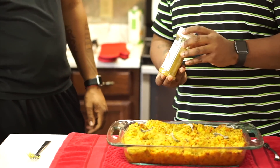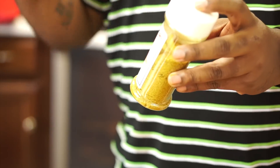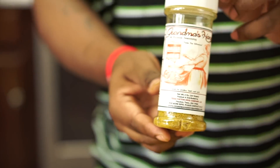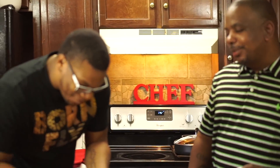One more thing — this dressing would not be this good without Grandma's Hand Seasoning. I'm going to give you a bottle to take back to Jacksonville. Check it out at www.grandmahandseasoning.com — it'll change your life. Remember guys, always keep God first in your life and everything will fall in place. Thank you guys for watching — God bless you.